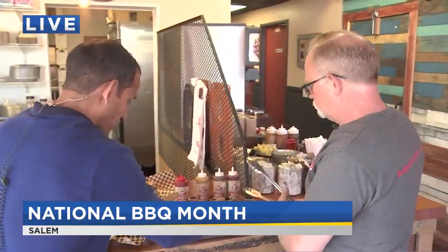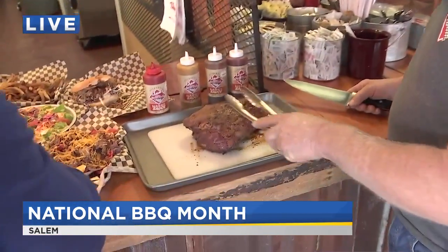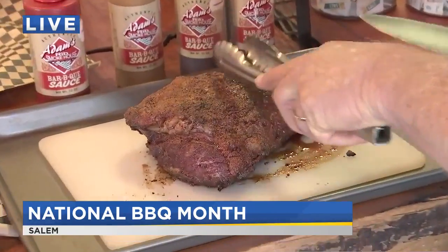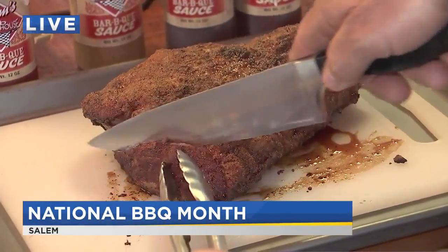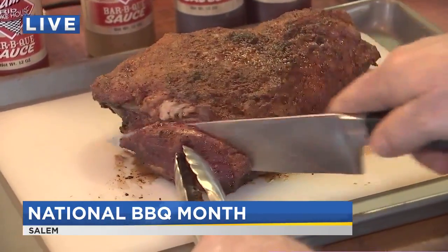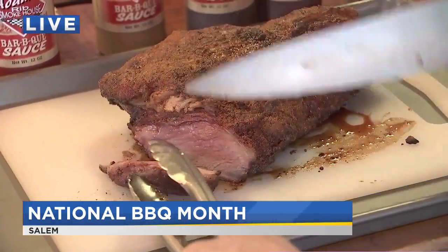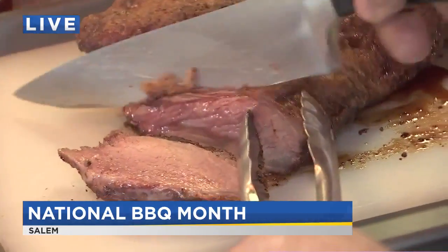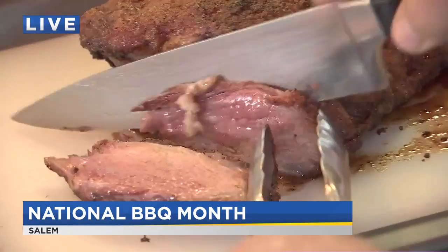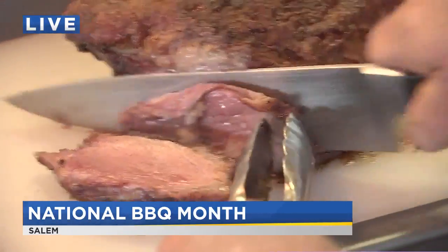So we've got the tri-tip all ready — just over two hours on the grill. It might go a little longer to crust up a bit more, but it's edible right now. When slicing, you want to go against the grain — never cut the other way. Look at that inside — and look at those juices come out. Juicy as all get out.